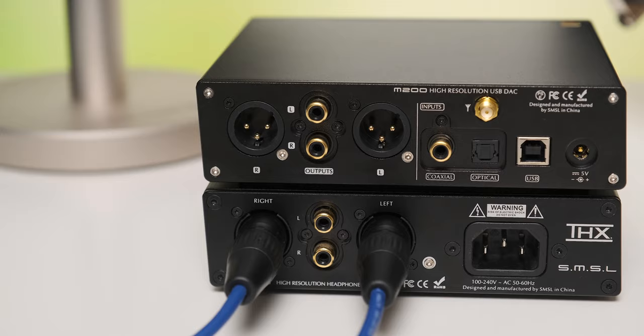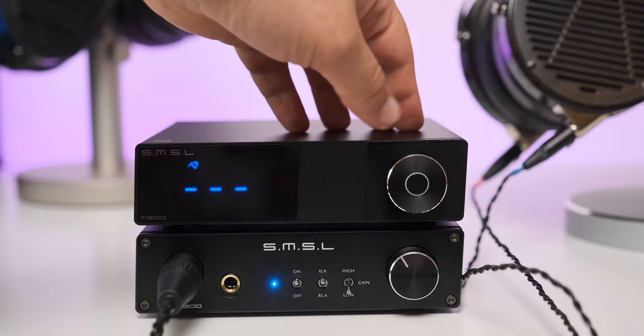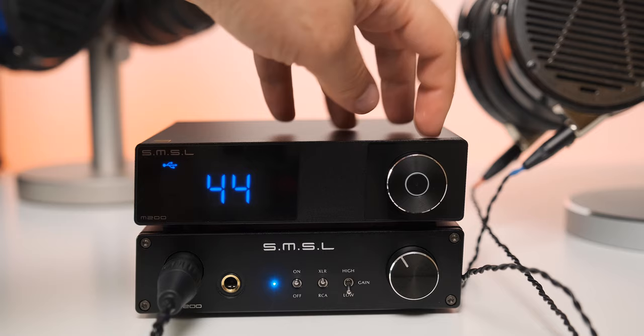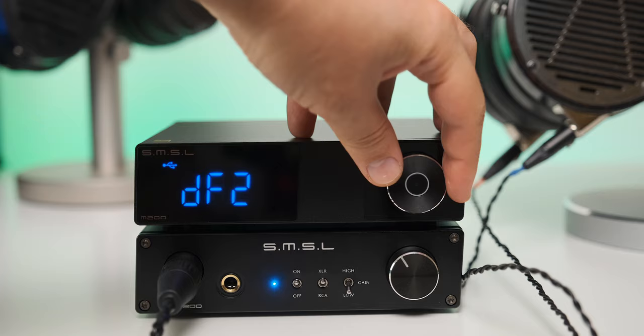As for the tech inside, this is where SMSL is proudest. They went with the high-end AK4497 DAC chip from Asahi Kasei. Note that there is only one DAC chip inside, so the M200 is not a truly balanced DAC. However, this is a very advanced silicon normally found in expensive to very expensive units. SMSL went with an external power supply, so there's no transformer inside — which usually translates to a higher noise floor. However, SMSL added a high-performance encapsulated voltage regulator to clean up that power and lower the noise floor, calling this circuit the Power Purification System.